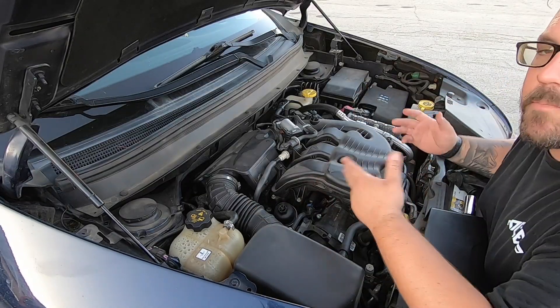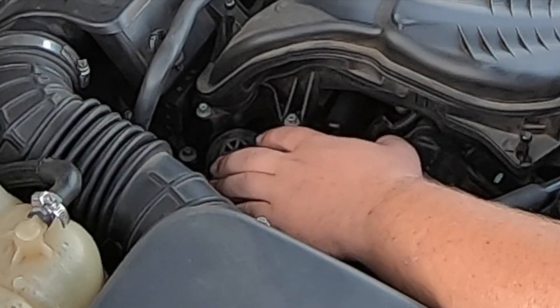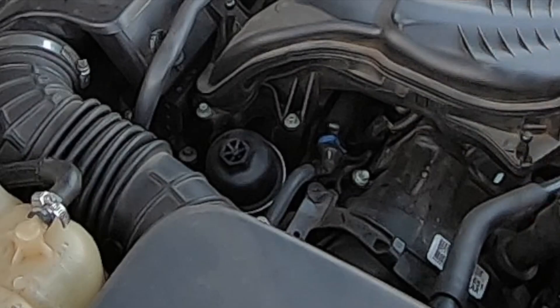So once again I pulled the whole cover off so you guys can see this better. This here is just the housing — this whole top piece comes off and it just unscrews.